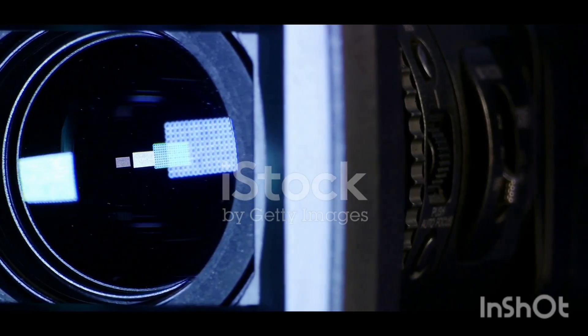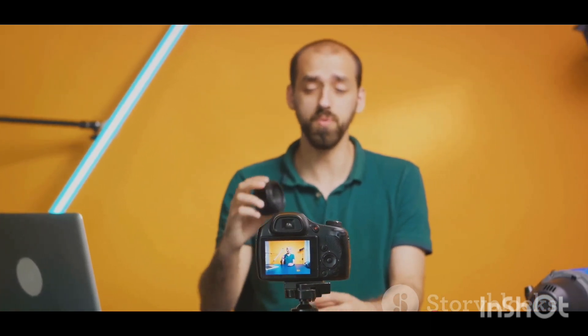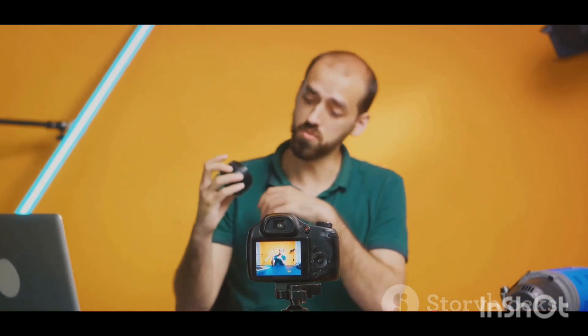Combined with the Power OIS lens, you can look forward to smooth and stable video recordings, perfect for vlogging, filmmaking, or capturing those special moments.